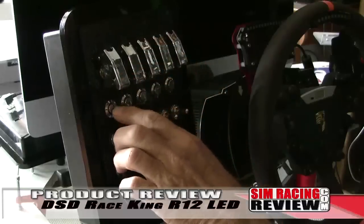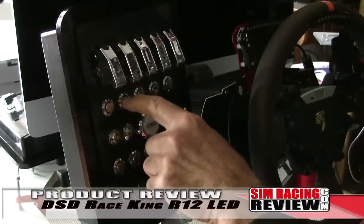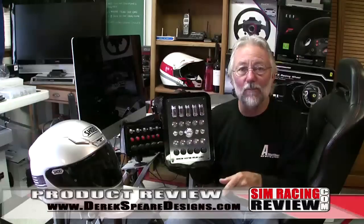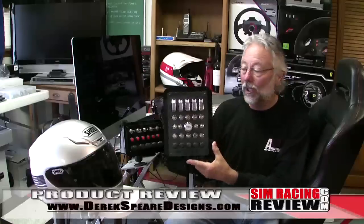Now there's one box that will do it all — well, actually more than all in most cases. If you want more information on the Race King R12 LED or any of the other button boxes or incredible products from Derrick Spear Design, visit his website. We've got it right down here, and make sure you tell them we sent you.